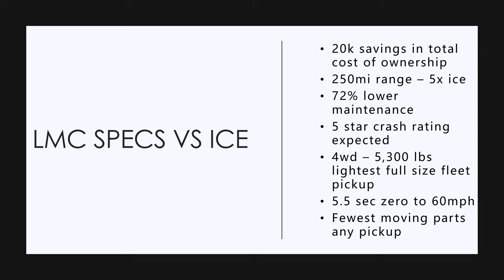Now, Lordstown Motors Endurance versus an internal combustion engine truck. They say there's going to be $20,000 in total cost of ownership savings over the life of the truck, so it's already $20,000 cheaper. It's going to have a 250 mile range — five times what an internal combustion truck gets — and 72% lower maintenance costs. No transmission, no oil changes, no spark plugs, regenerative braking lowers brake repair costs.